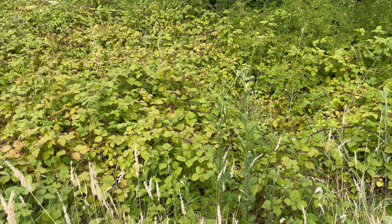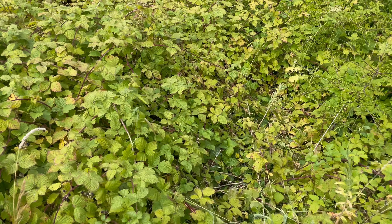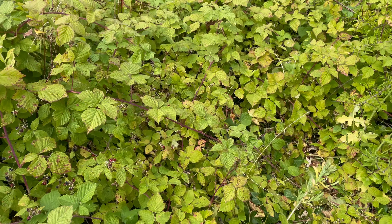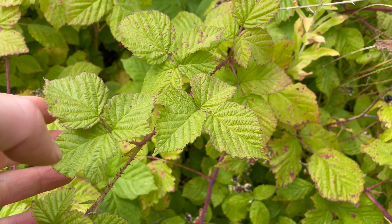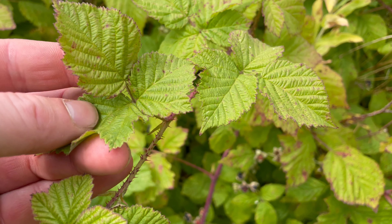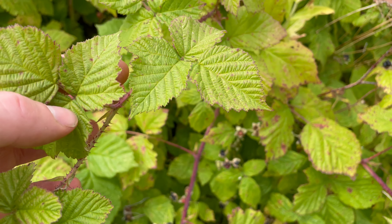They're a deeper purple colour than blackberries and they're usually covered in a whitish bloom that can give the fruits a bluish appearance. And they also usually ripen slightly earlier than blackberries.